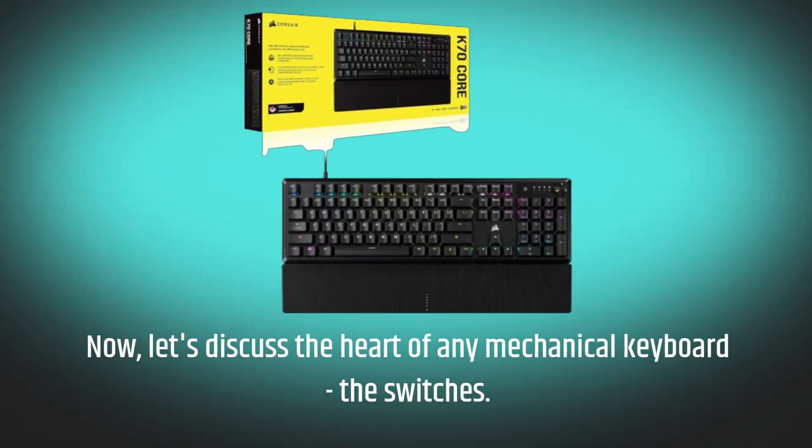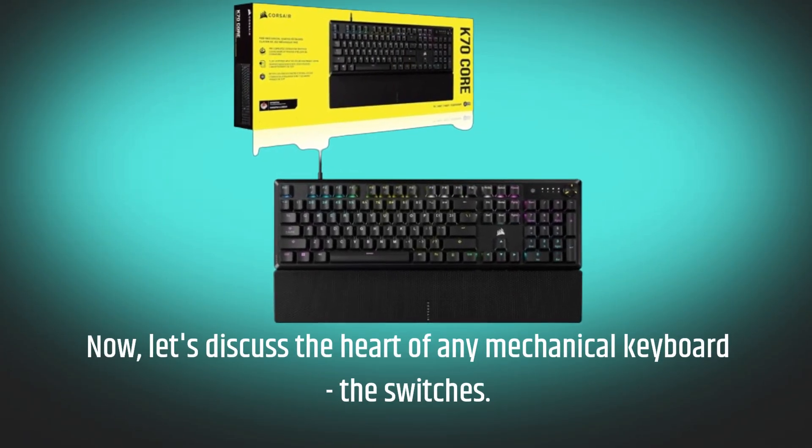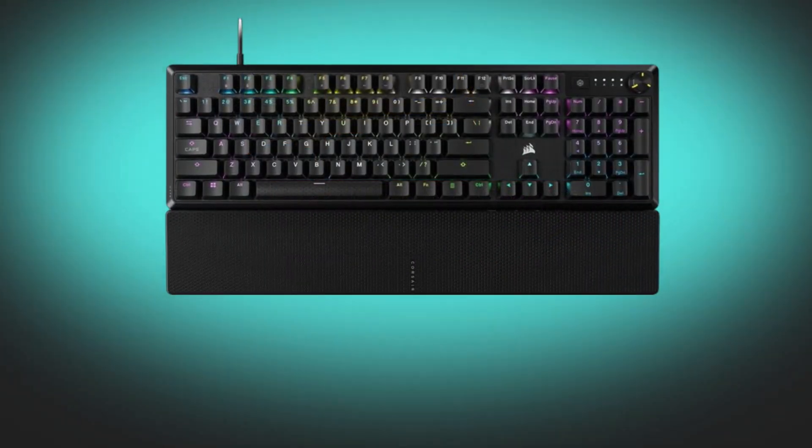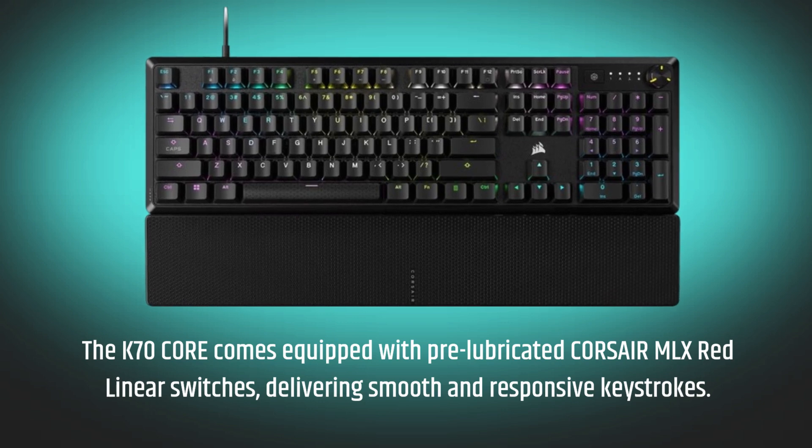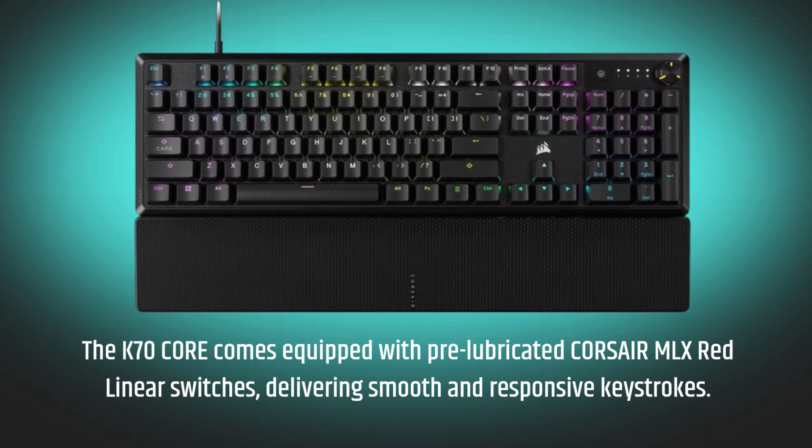Now let's discuss the heart of any mechanical keyboard — the switches. The K70 Core comes equipped with pre-lubricated Corsair MLX Red Linear Switches, delivering smooth and responsive keystrokes.